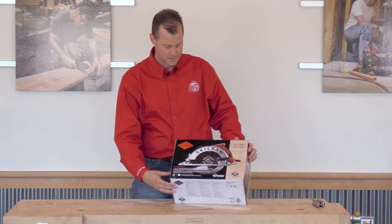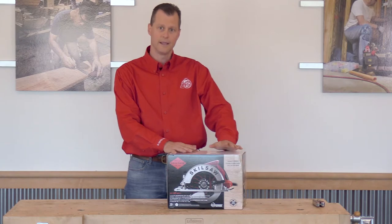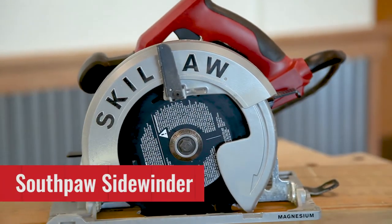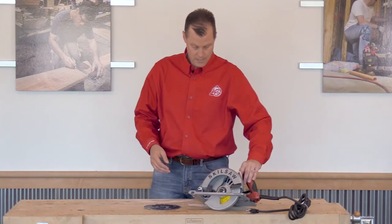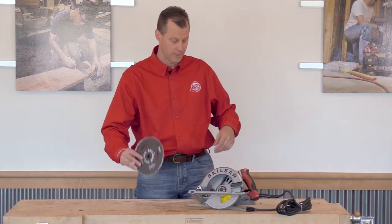What we've got is the Skilsaw Sidewinder, and this is what they would call their Southpaw. What we're seeing so far is very nice packaging. It's an electric circular saw, seven and a quarter inch. It does come with a 24-tooth Skilsaw blade.